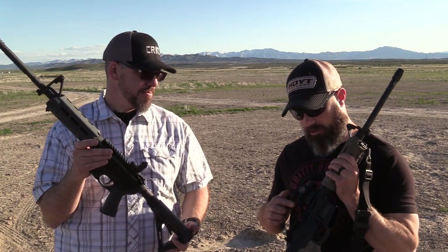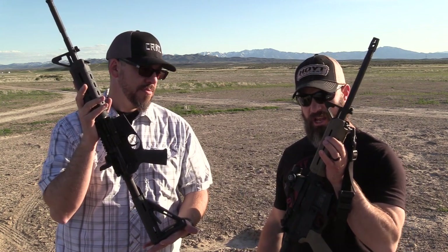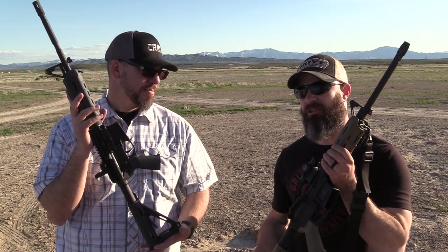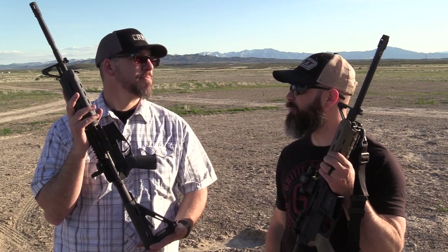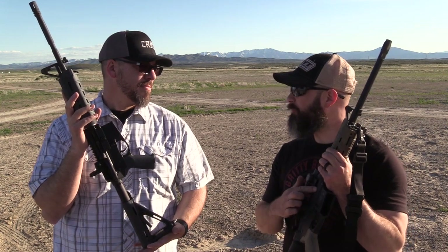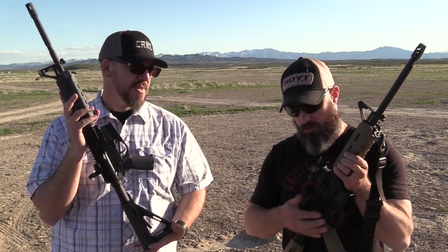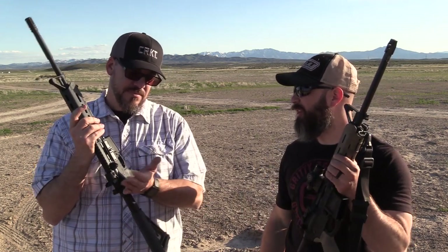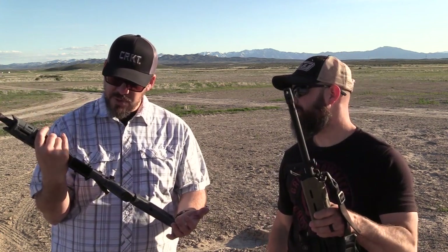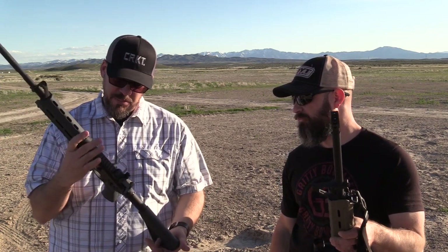One big difference is the Smith & Wesson doesn't have a forward assist, whereas the PSA does. That's something I'd appreciate — it's not the end of the world, but I had an experience coyote hunting where it was single digits, my beard was frozen, and the gun jammed up. I could stick my thumb in and push it forward, but a forward assist would have helped that situation quite a bit. Aside from that, the triggers, safety, and bolt carrier groups are very similar components.